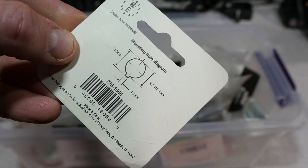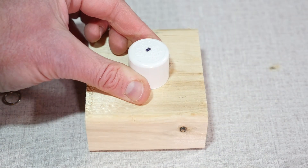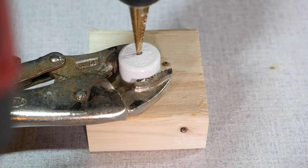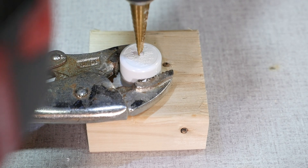Next, drill a hole into your PVC cap. Check your switch to see how big of a hole you're going to need — mine requires a 13/32 inch hole. Make a mark on the center of the cap and clamp the cap with your vise grips. Using the step bit, drill a hole into the cap until it is at the right size for the switch to fit into it.